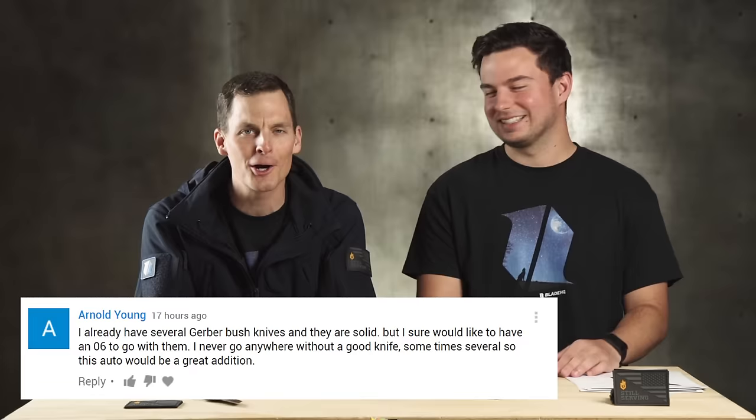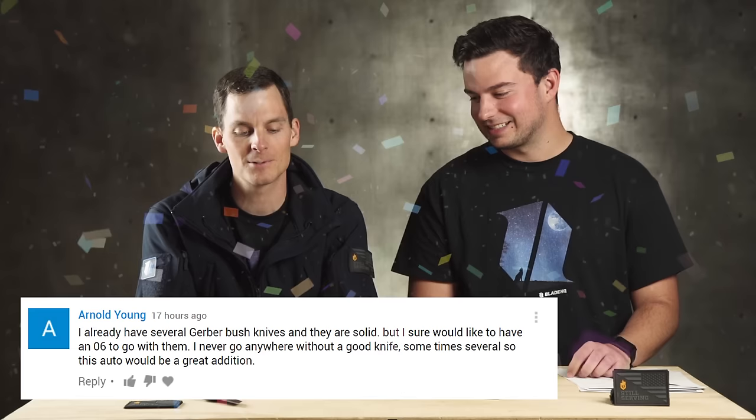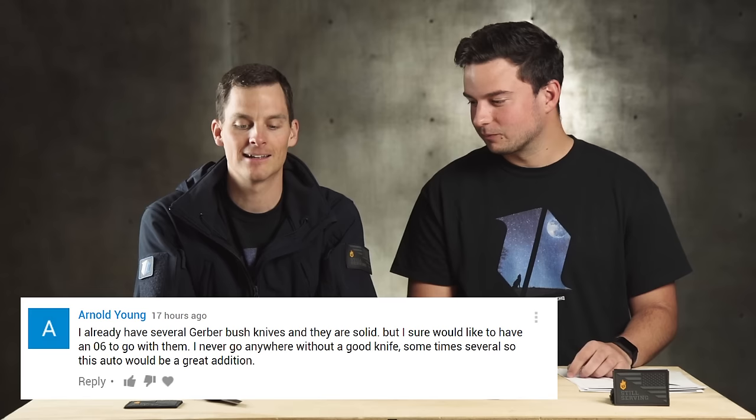The people have been patient — tell us who won the giveaway. The giveaway winner is... Arnold Young! Congratulations. What we did is stuck all the comments into a random comment selector machine on the internet, and it spit out Arnold Young. So congratulations to Arnold Young. There are some stipulations, Arnold — we hope you live in an automatic-friendly state. Get in touch with us and we will work it out if you do not. We'll send you something awesome.